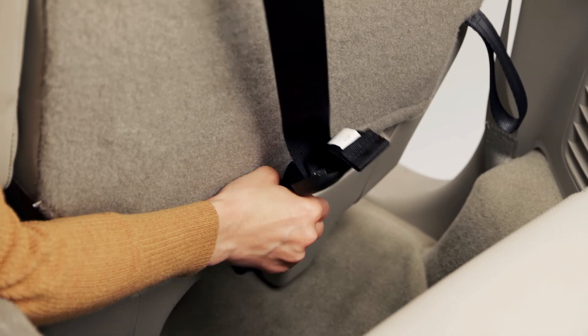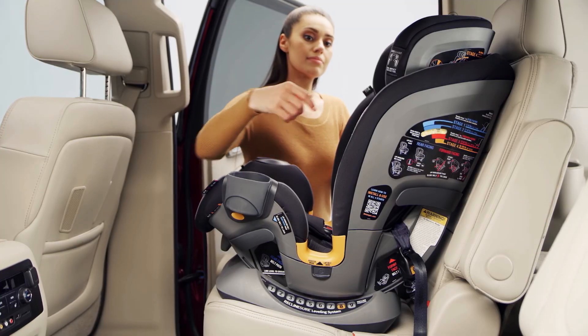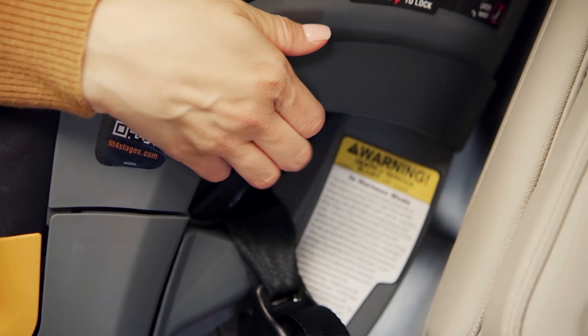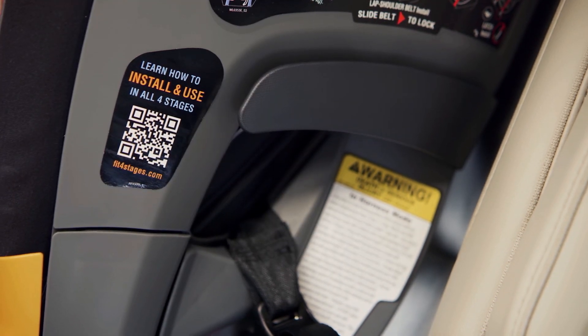Locate the tether anchor in your vehicle. Attach the tether hook and pull the adjuster strap to tighten. Hold the Fit4 at the belt path and pull side to side and front to back. It should not move more than one inch from the vehicle seat back or side to side.